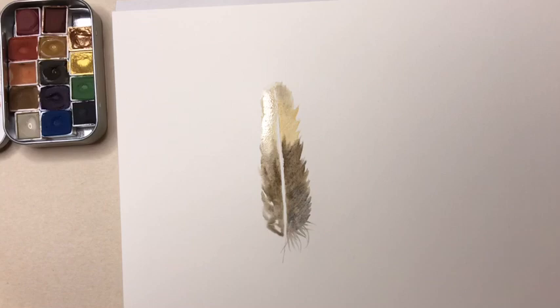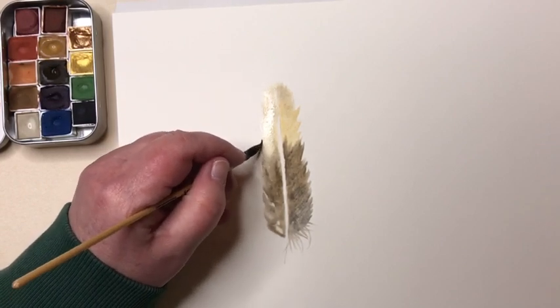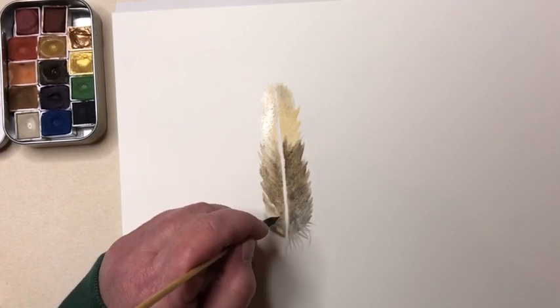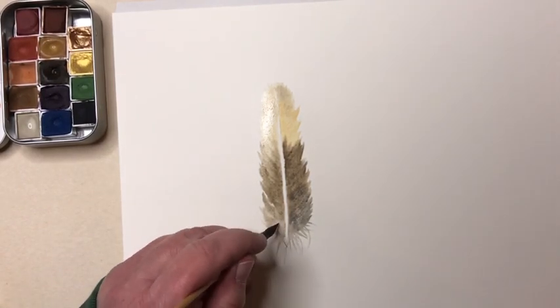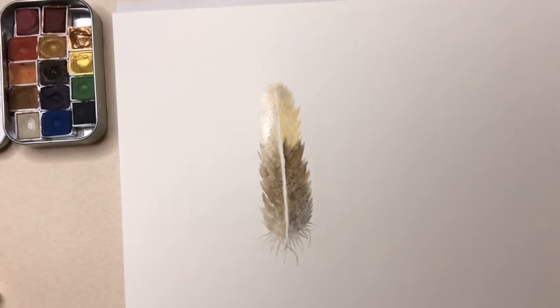I'll pick up some more raw umber, drop it in, and let it move around on the water glaze. Then I'm going to do the same thing I did before — dry off my brush and flick through. I like to go in both directions; it gives a more natural look. When I pull out, the paint follows the brush and gives me that uneven edge I'm looking for. At the bottom I'll make some wild little marks. That is the first layer of my feather. I'm going to drop a little more water in to let the droplets push the pigments around, then I'll turn off the camera and let it dry.